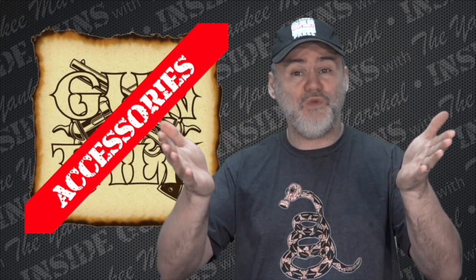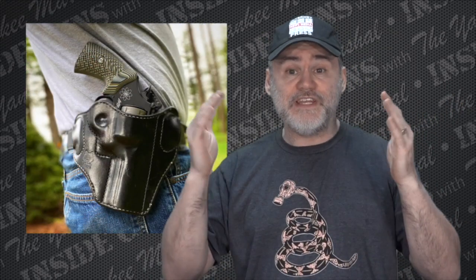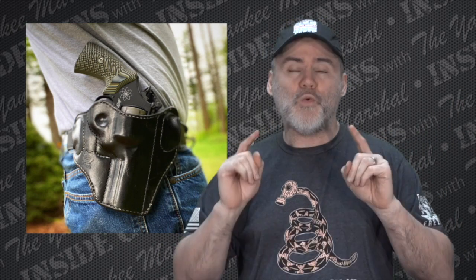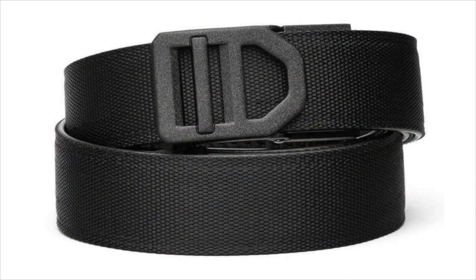People ask me all the time what belt I use. You've seen lots of pictures of me carrying different guns with different holsters — my favorite 1791 production holsters, my favorite custom Lobo holsters — sometimes different guns when testing something new. But one thing that's constant in all those pictures is the belt. The belt I always wear is a Core Essentials Trackline belt.